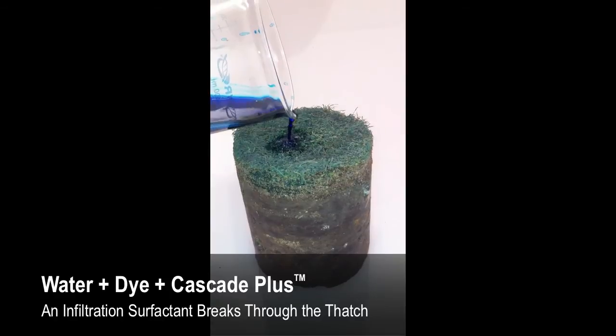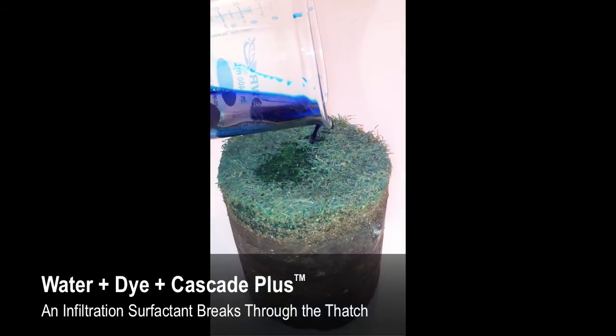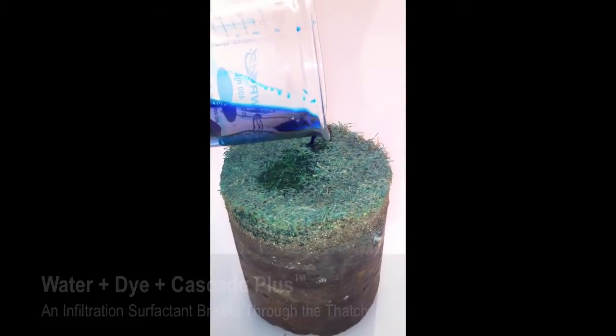With the addition of an infiltration surfactant, water is treated and moves through the thatch into the root zone. This results in more efficient use of water and resources.